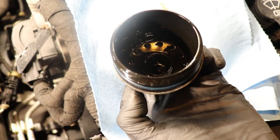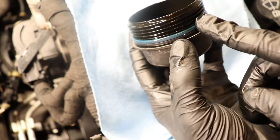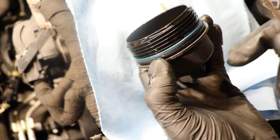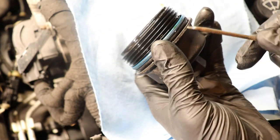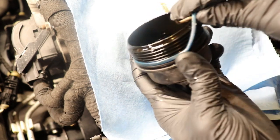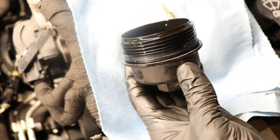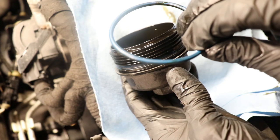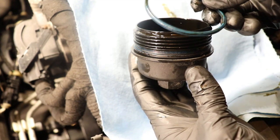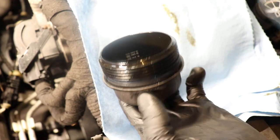Before we put on the new oil filter, there is an O-ring that we must replace. Sometimes they'll be blue, most of the time they'll be black depending on the brand of oil filter you buy. To remove it, we're going to use a pick and go underneath to pry it out. You always want to replace this O-ring because it goes through heat cycles and dries out over time, so it won't seal as well. A dry O-ring can cause an oil leak — so always, always change it.